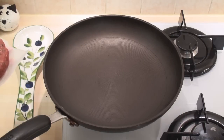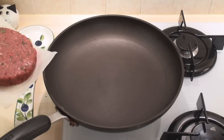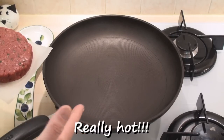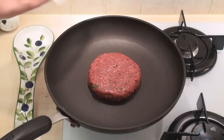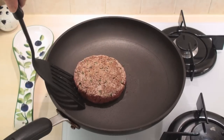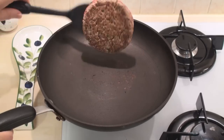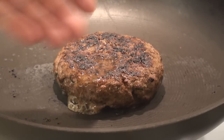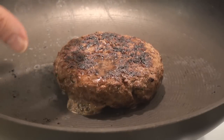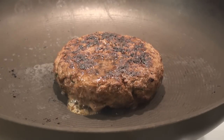Now to cook the burgers, you can either grill them, barbecue them, or cook them in a pan as I'm going to do. However you cook them, you need a really good, hot surface. So in goes the burger. Turn the burger about every 30 seconds. This burger has been cooking for about 10 minutes and I've flipped it every 30 seconds, so you can see it's still very much intact. And that's thanks to the double mincing. This is ready now, so I'll take it off the heat.